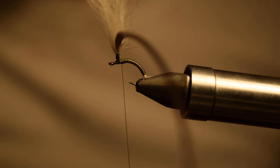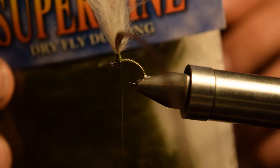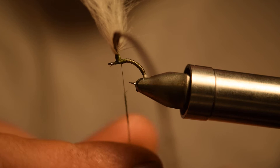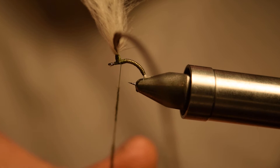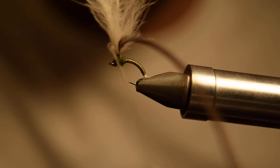Once we have the hackle tied in, we can add our dubbing. The dubbing on this is a Wapsi super fine in a blue-winged olive color. You can also use gray — muskrat gray is another color I use for these. Create yourself a nice little dubbing noodle and dub your body, then bring your thread right behind your parachute post.